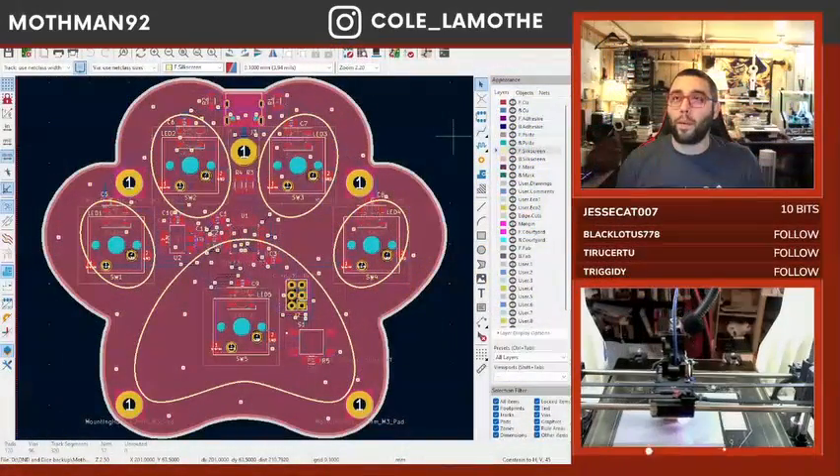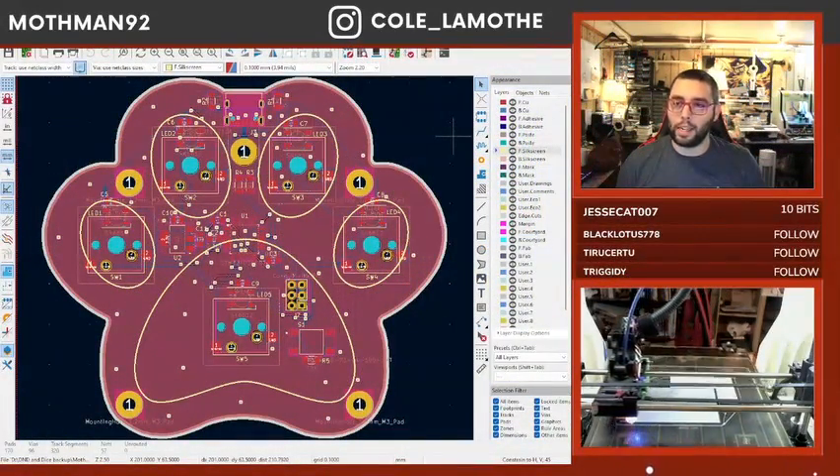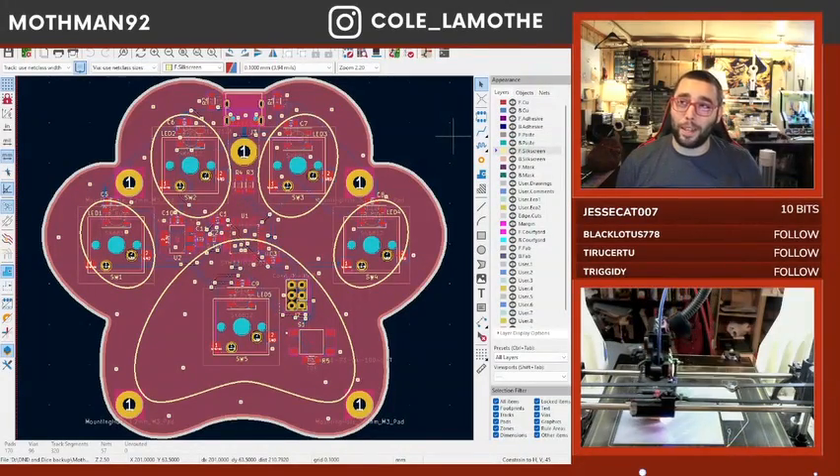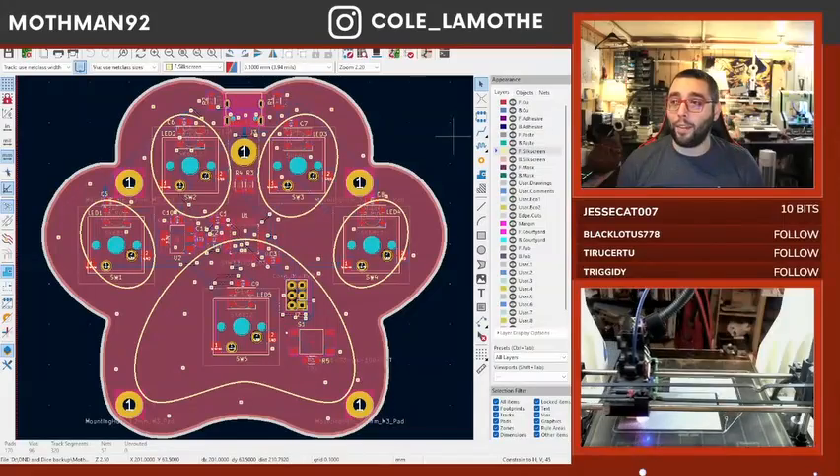This is basically where we left off last time. Since then, I haven't touched KiCad, I haven't looked at the PCB. I have, however, started...